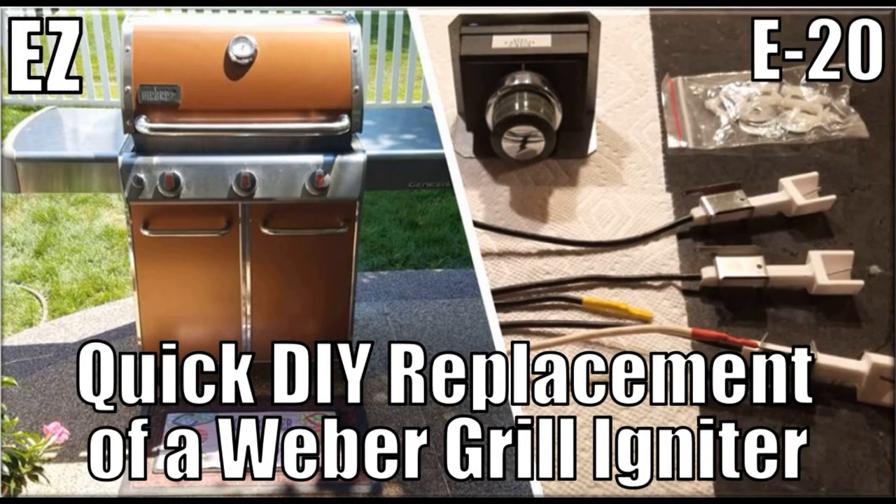Welcome! Using the Weber grill igniter replacement kit, we are going to remove the old dysfunctional igniter and replace it with a new one. The instructions in this episode apply to Weber 310 and 320 Genesis series grills.